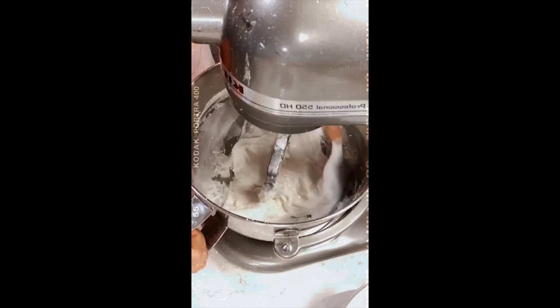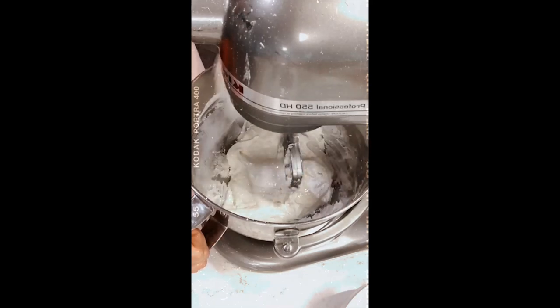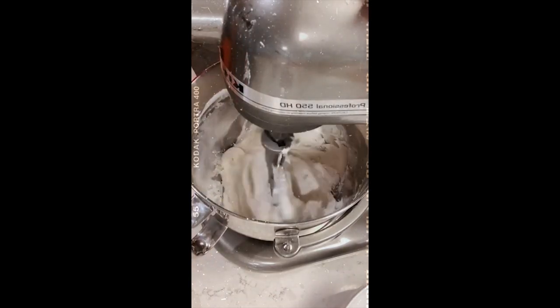Making royal icing is not a never-consistent process. There are a lot of things that affect it, like the weather, your ingredients, and all these variables. Don't give up if sometimes it works and other times it doesn't.